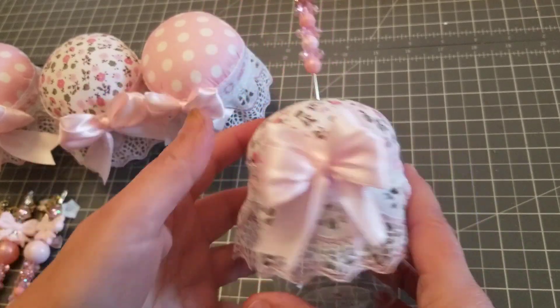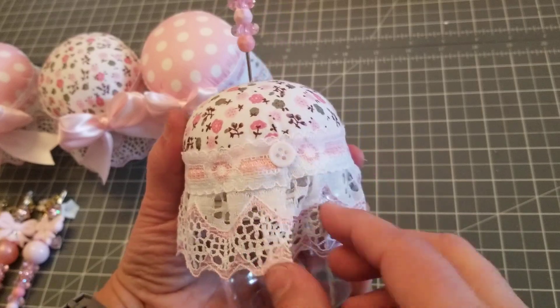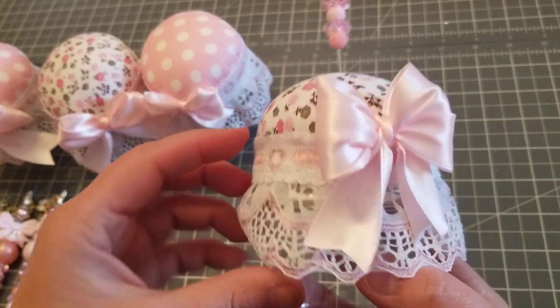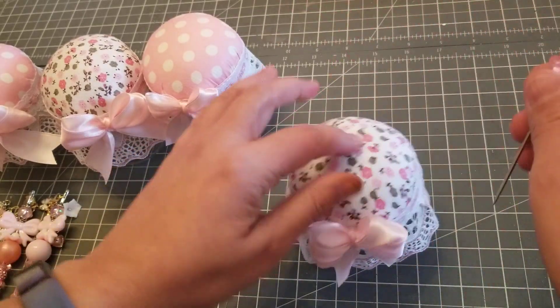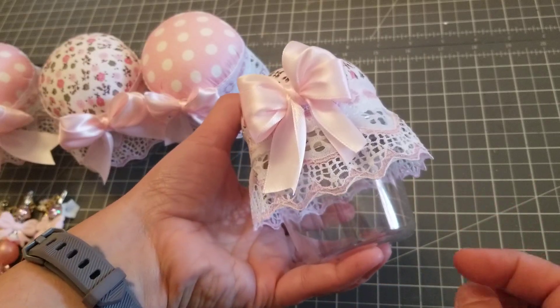At the back I just put a little button and then this trim — I don't know where I got this trim, I think Michael's or Hobby Lobby, I don't remember. And that is it, it was so super easy!